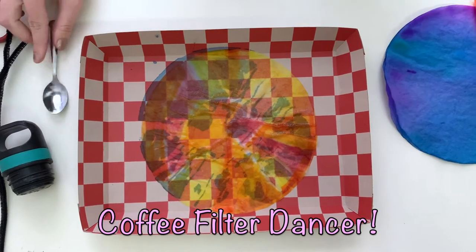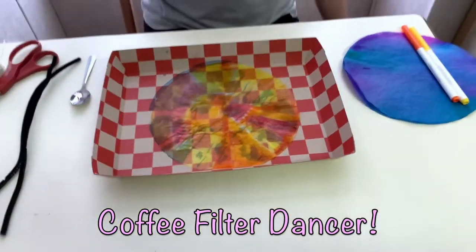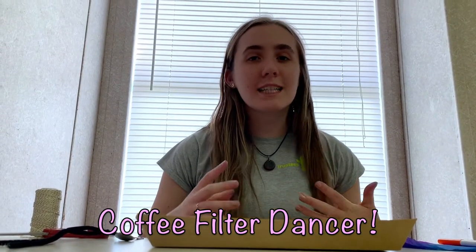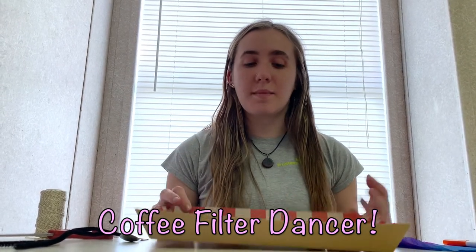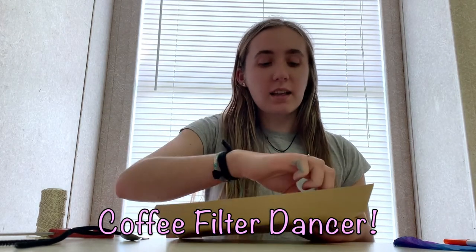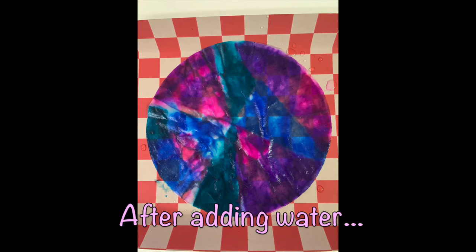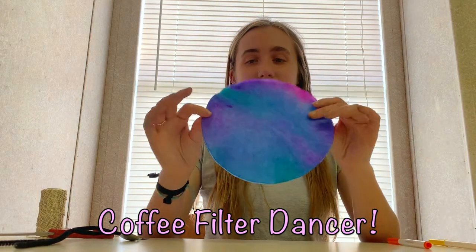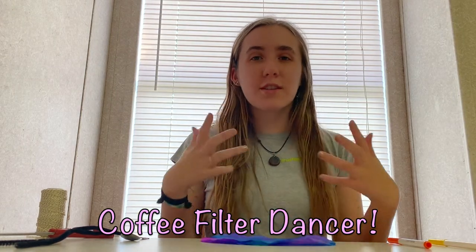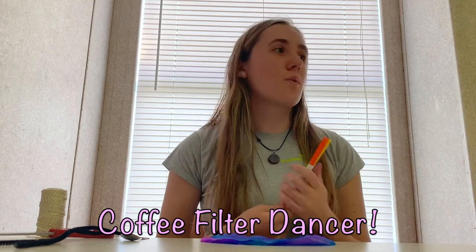Once you've done that, you're going to want to dry your coffee filters. You can dry them in the oven set to about 120 degrees Fahrenheit, and that works pretty well. I dried mine in the sun, so you can do it in a sunny space either inside or outside. You can also dry them overnight. I would suggest not drying them on the same material you got them wet on, otherwise it'll take longer. This one I made earlier is already dried, and you can see the two different layers for the skirt. I just used washable markers — any sort of washable markers will work.